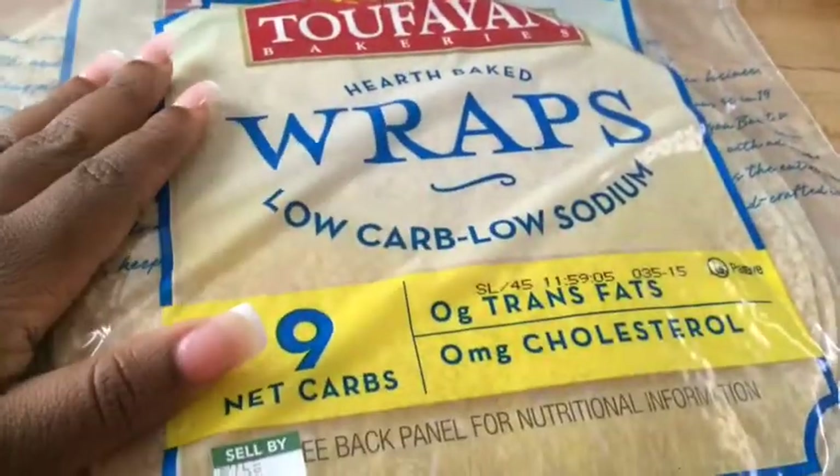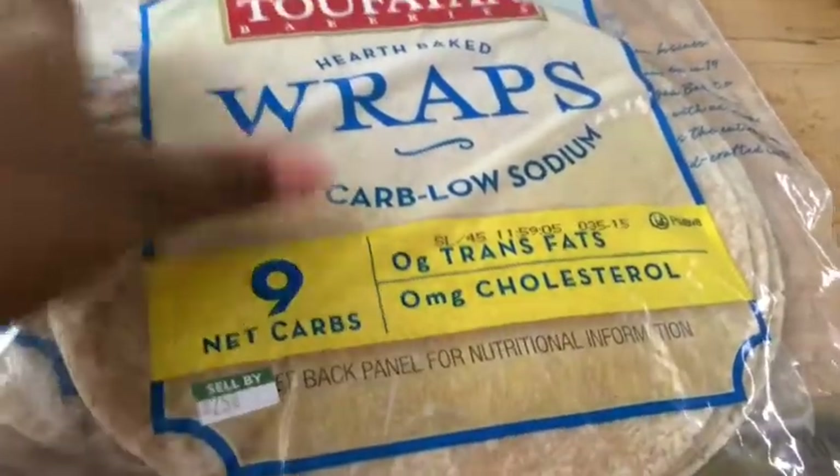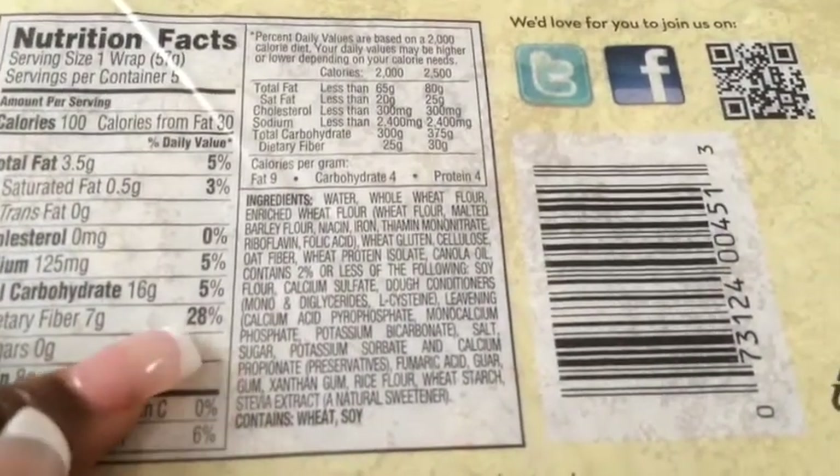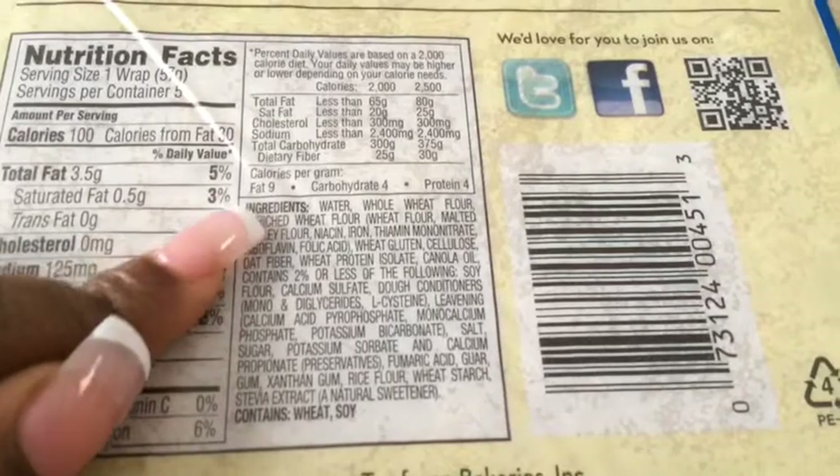Next, I got these low-carb, low-sodium wraps and these are basically for my low-carb eating. They have a lot of ingredients in there and some preservatives, so these are not like the best actually, but they could be a lot worse.